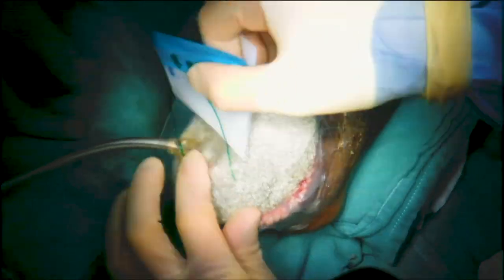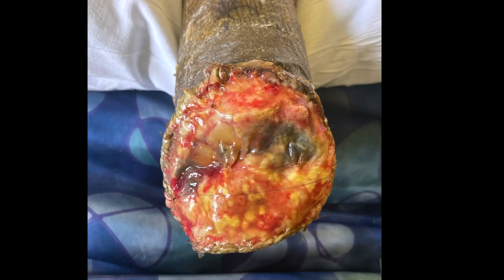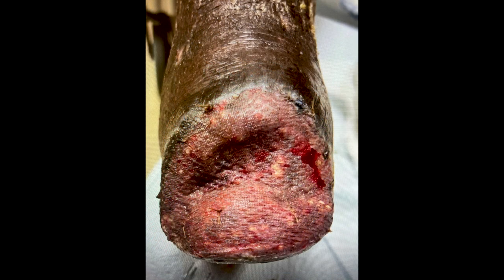The wound vac is to be changed three times a week until the Integra wound bed is ready for skin grafting. This is a look at the wound during the first wound vac change a few days after placement. It is recommended by the manufacturer to wait three weeks after Integra placement before skin graft placement. Here is the wound after definitive coverage with Split Thickness Skin Graft placement.